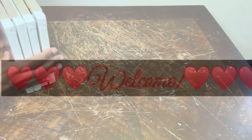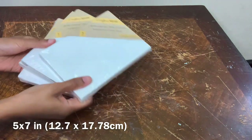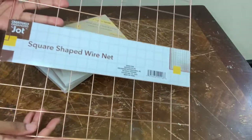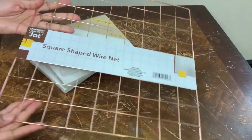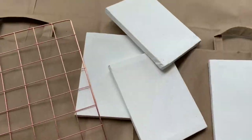Welcome or welcome back to my channel. In today's video I'll be using these four five by seven inch canvases and also this square shaped wire net that I purchased from Dollar Tree, but first things first we're going to take these outside to be spray painted.